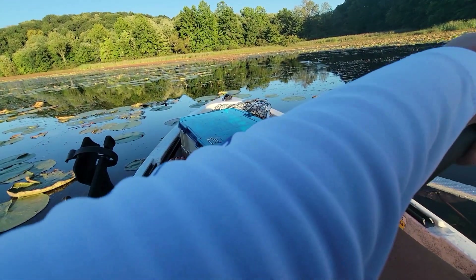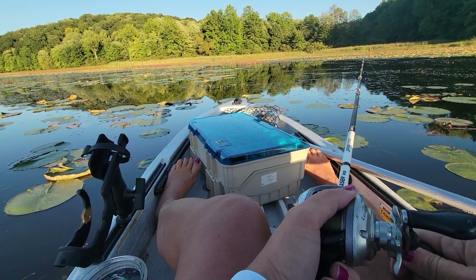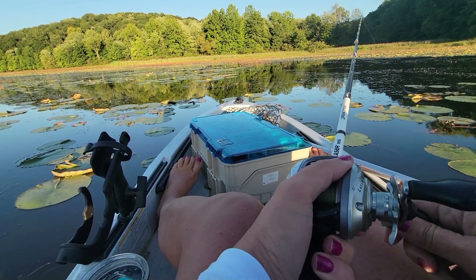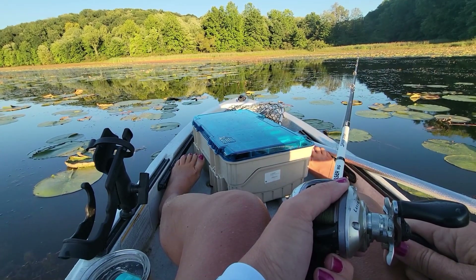There are a lot of times where I'm impatient and I just don't let it sit long enough. But when I stop, relax, and take my time, this method of fishing has worked really well for me.